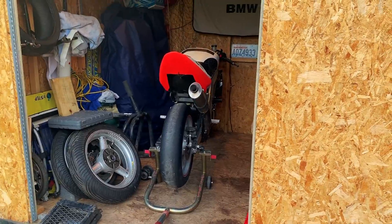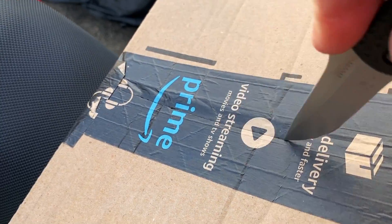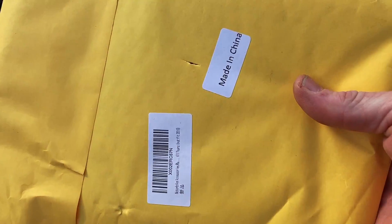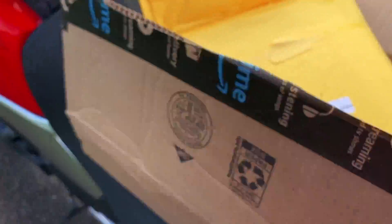You guys want a sneak peek of something real quick? Look what's in the shed — that's a full-on race bike right there, we just picked that up a couple days ago. More on that later. Anyway, the packaging looks small, says made in China. There it is — tiny. Let's go down and mock it up and see what it's like.